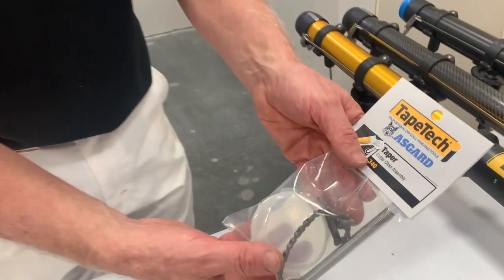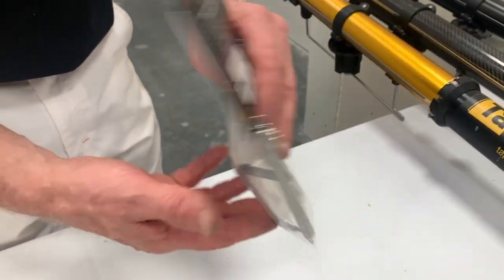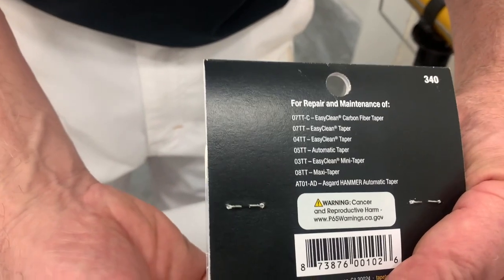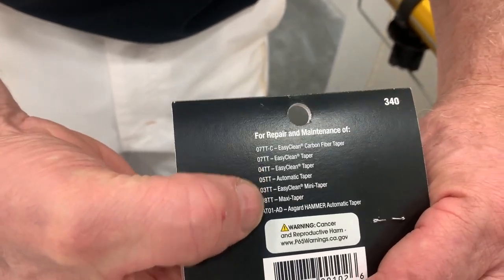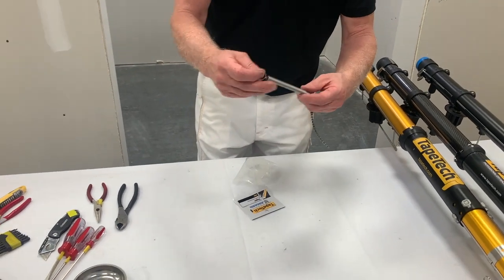We'll be installing the Tape Tech and Asgard taper cutter chain assembly — part number 340. On the back of the card you can see all the automatic tapers that this kit will fit. Let's open it up. It is an assembly, so a lot of the parts are already put together for you.